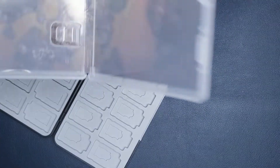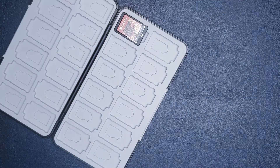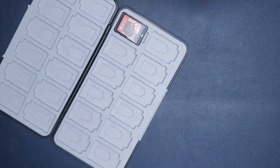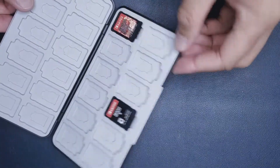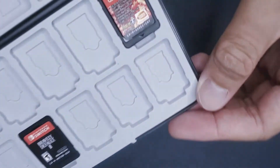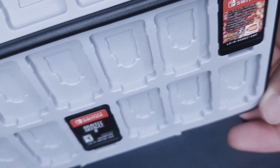Here let's go ahead and try putting a game or two in the slots just to see how it fits. It has a nice snug fit and it also fits flush to the case.